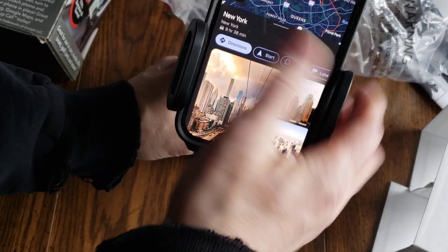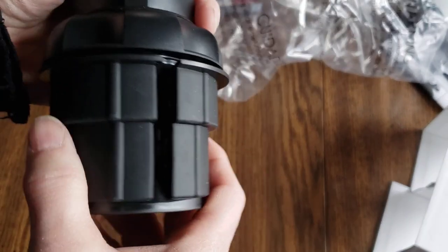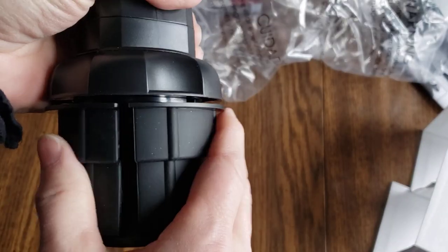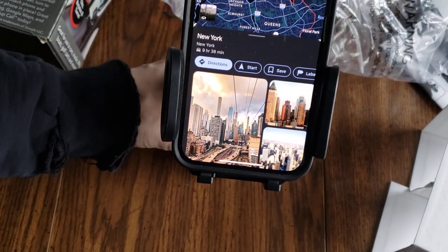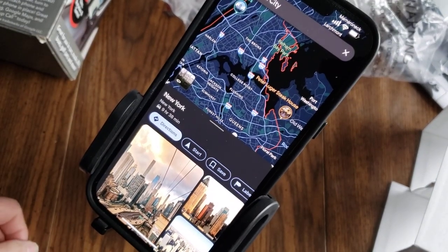And you can rotate it up too, like that. Pretty nifty. Not bad for four bucks. It sits right in your cup holder, just plops down in there. Well, if you guys have any questions, let me know, and I'll see you on the next one. Thanks.